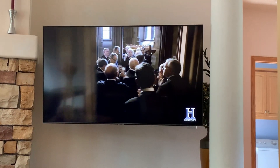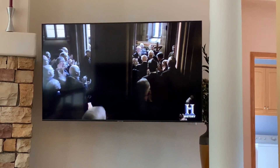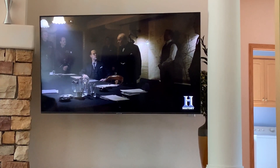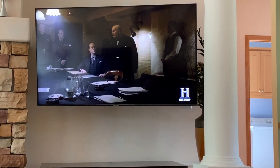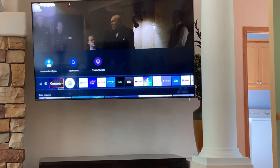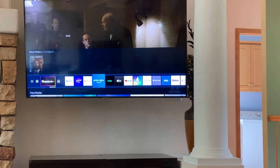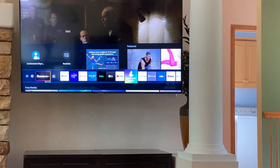This is a Samsung QLED TV 2020 model. I'm going to show the control of SmartThings through the SmartThings app on the TV. I'll hit the home button and scroll over to the SmartThings app.